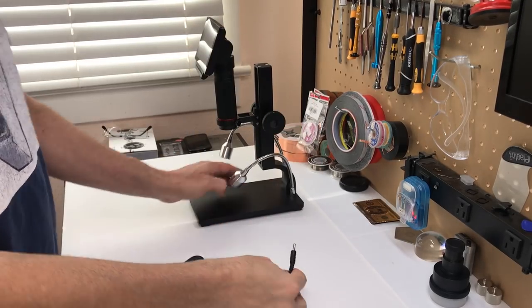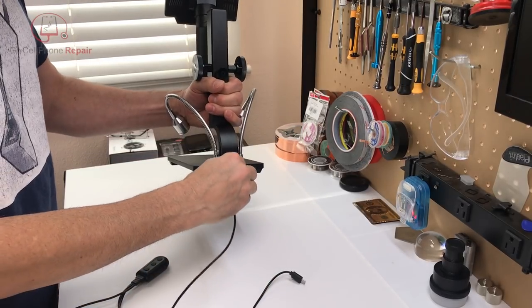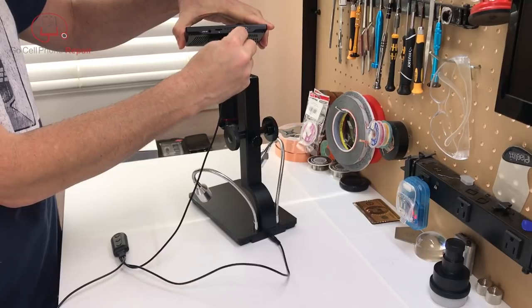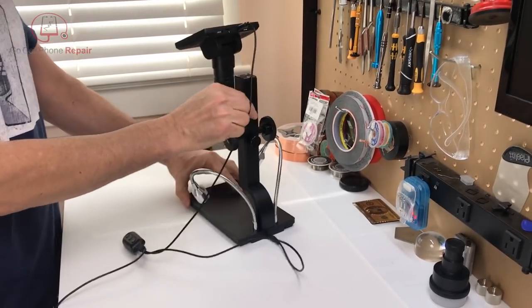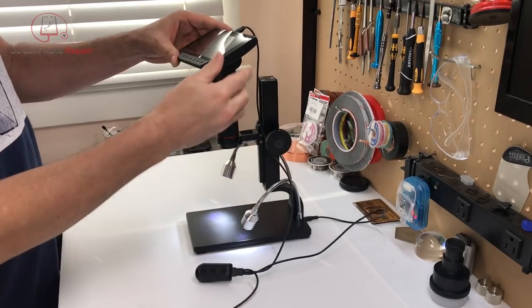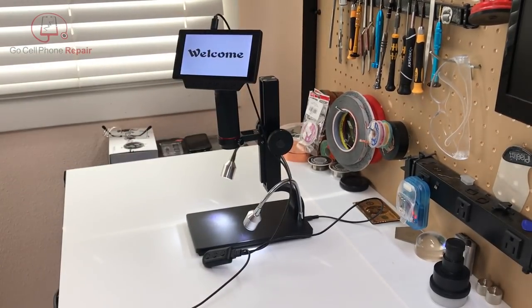Setting up is simple. Connect the power cord at the base for lighting and the micro USB cable to the display, and you're ready to power up. By the way, it may turn itself on while you plug everything in, but the instructions say that is not unusual, and it did happen to me the first time I connected the power supply.